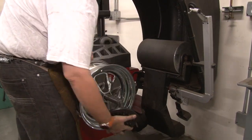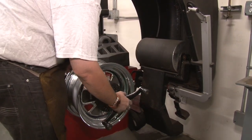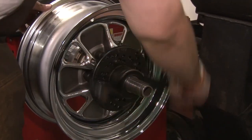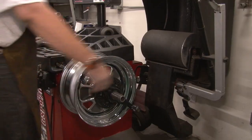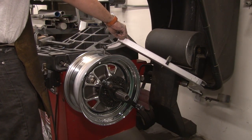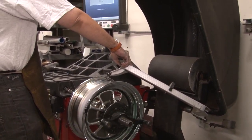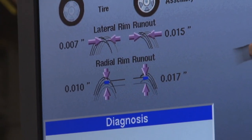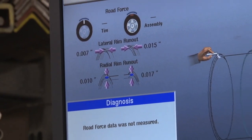After welding, they periodically test a wheel to see how it's aligned and whether it meets spec. Scott Drake's tolerance is plus or minus 10 thousandths of an inch. The industry standard can be up to 30 thousandths — Scott Drake only accepts plus or minus 10. And if a wheel doesn't fall within that tolerance, it does not get shipped.